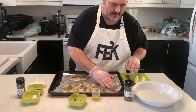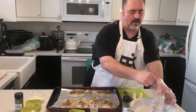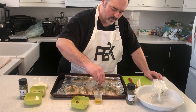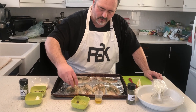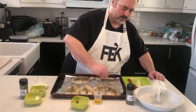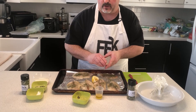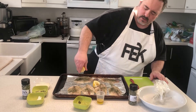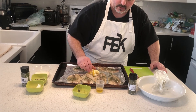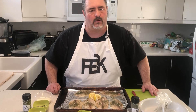Once we've got that on there, I'm going to gently pat that in. Then we're going to take some nice fresh lemon and squeeze that right over the top just like this. You can even leave the lemon right on the plate or the cooking surface — there we go, just like that. Now we're going to pop this into the oven for about 10 minutes at 350.